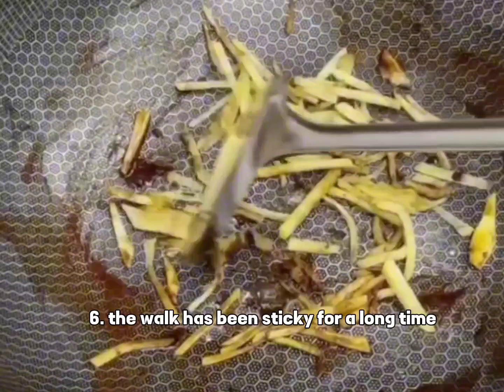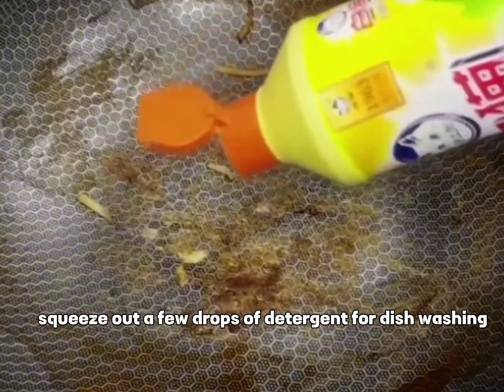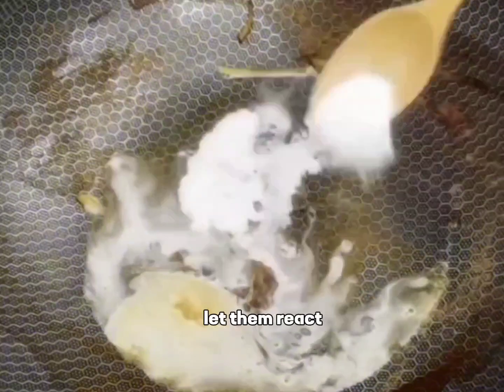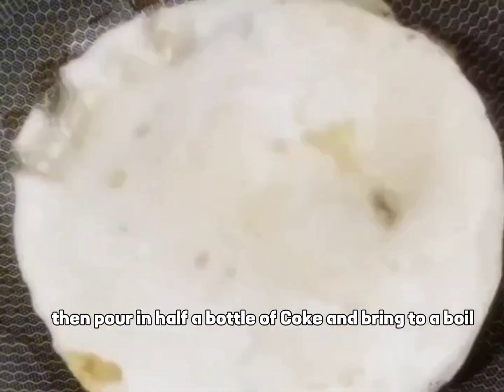Tip 6: If the wok has been sticky for a long time, heat the pot first, then squeeze out a few drops of dish detergent. Drizzle with white vinegar and add 2 tablespoons of baking soda. Let them react, then pour in half a bottle of Coke and bring to a boil.